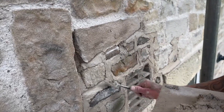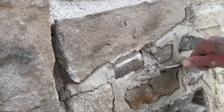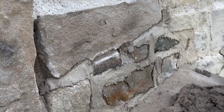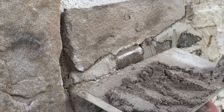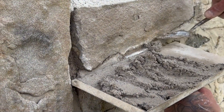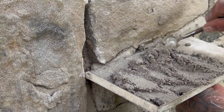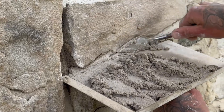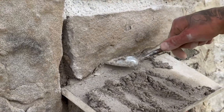Don't be scared of getting these knots over your stone because once that's cured these will scrape off real nice. Use the edge of your rod there just to stop you from dropping any mortar on your work on the lift below.